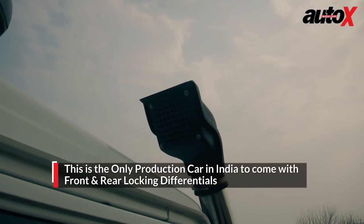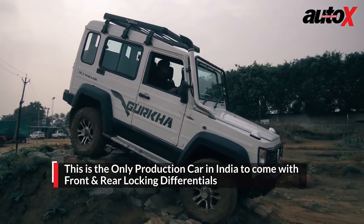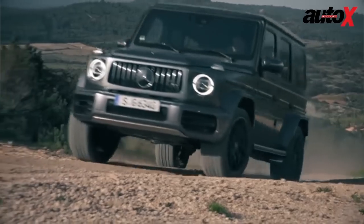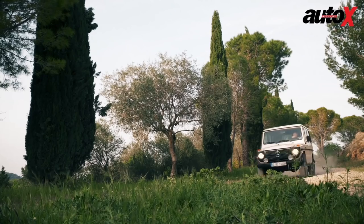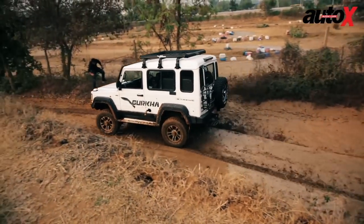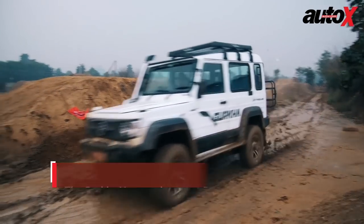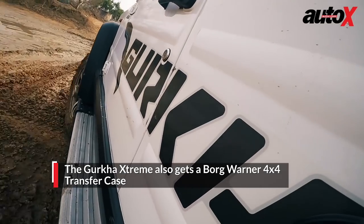It is also the only vehicle in India to come with front and rear locking differentials, this side of the Mercedes-Benz G Wagon — though the G Wagon is an import and a very expensive one. Speaking of the G Wagon, the overall silhouette of the Gurkha undoubtedly resembles that of the very first G Wagon from 1979. This isn't really a coincidence, as the Gurkha Extreme features core Mercedes-Benz hardware in the form of its engine and gearbox, while the transfer case is sourced from BorgWarner.